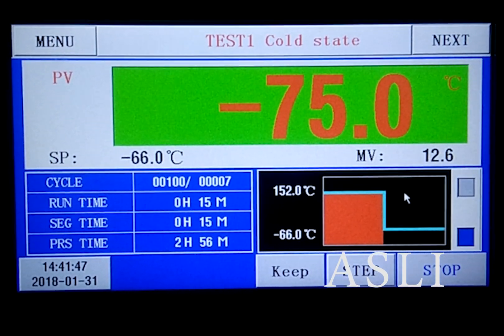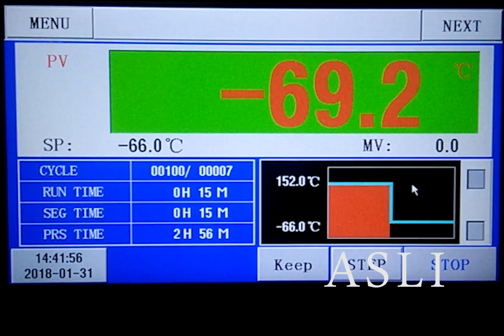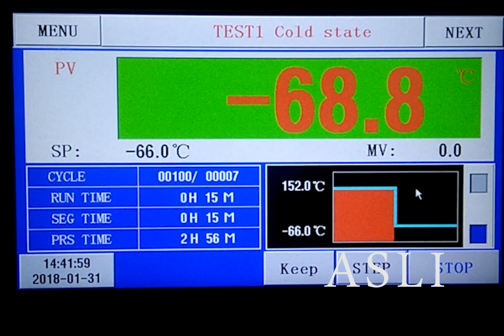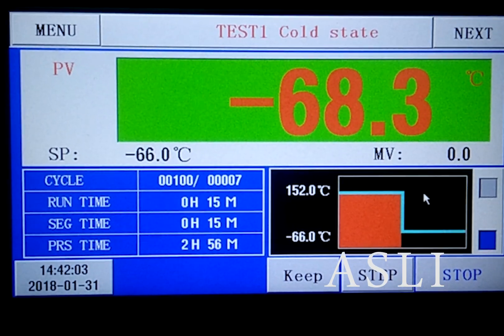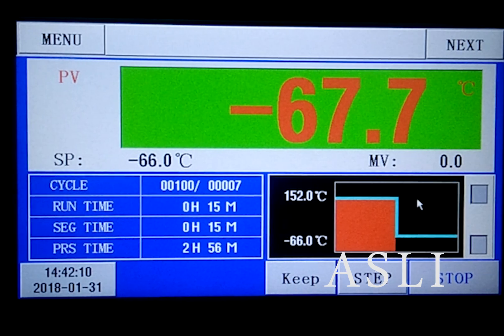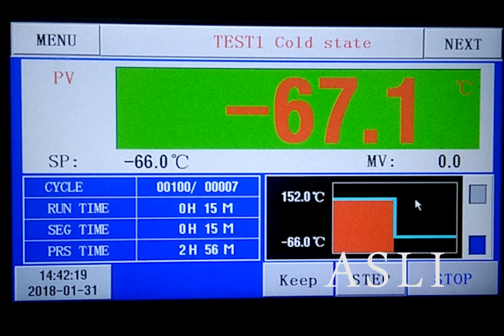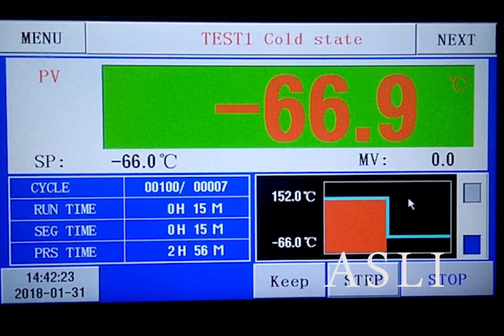Now doing low temperature at negative 66 degrees centigrade. Low temperature recovery time only needs 1 minute to finish. Later you can see the controller go from 15 minutes to 14 minutes.